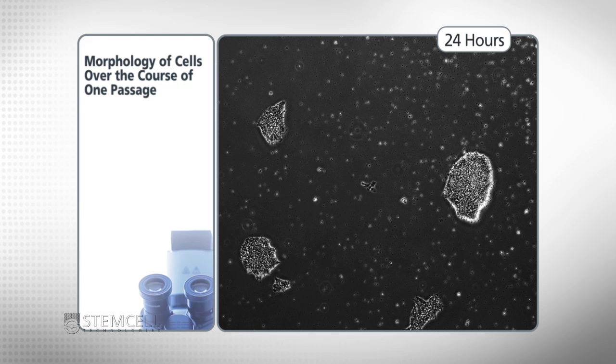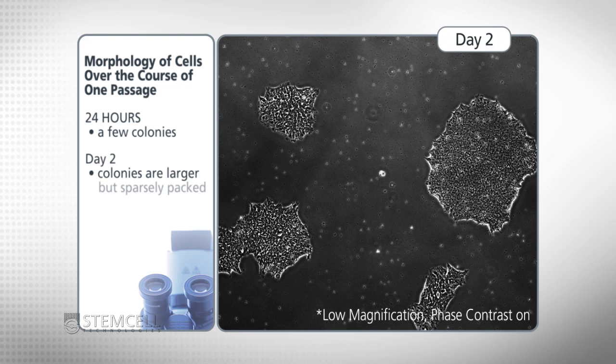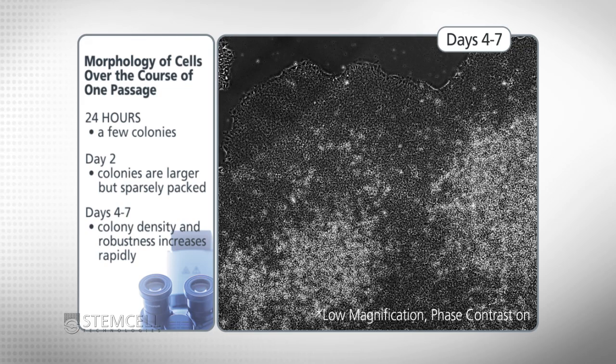When viewed under low magnification and phase contrast, we see a few colonies forming within the first 24 hours after seeding. In the following two days, the colonies become larger in size but are still sparsely packed with cells. At days four to seven, the density and robustness of the colonies increases rapidly, and you'll see significant changes in their morphology immediately before they're ready for passaging.